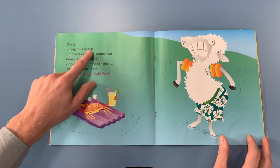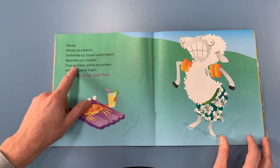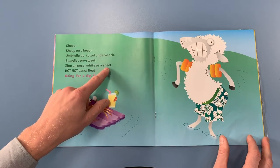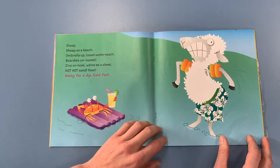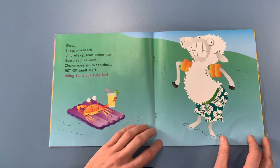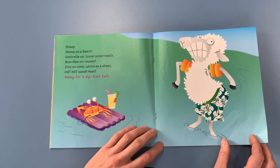Sheep. Sheep on a beach. Umbrella up, tail underneath. Bordies on. Sweet. Zinc on nose. White as a sheet. Hot, hot sand. Heat. Going for a dip. Cold feet. Oh, he's cooling his feet down now after being on the hot sand. Good idea — he does look a bit cold now.